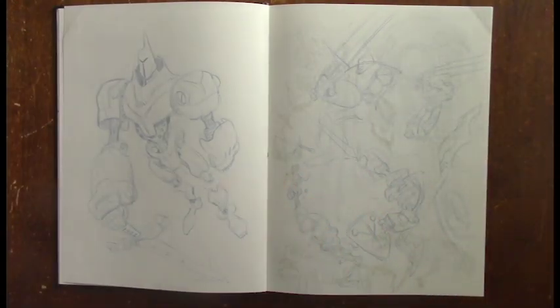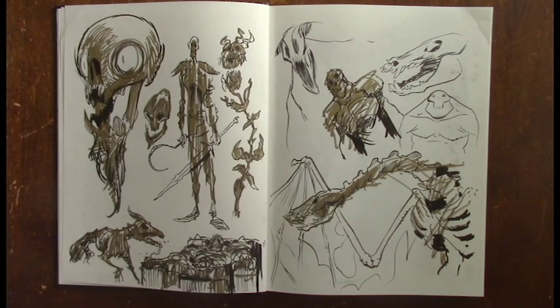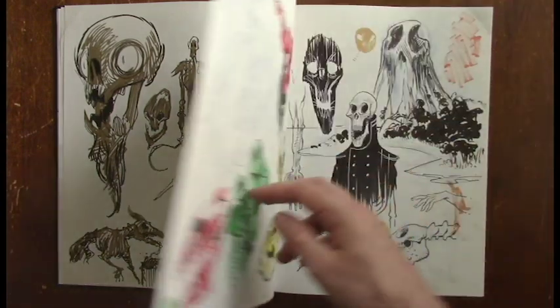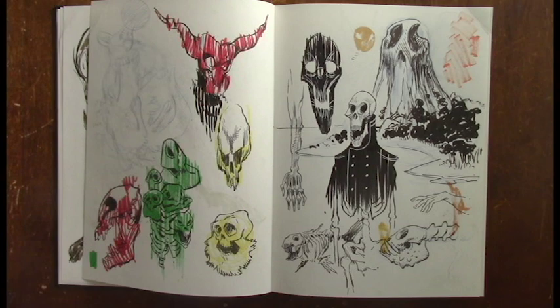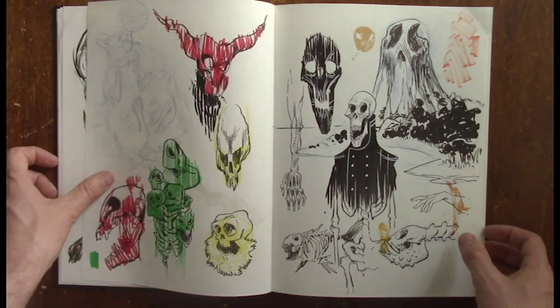This year we put the word out, got a ton of people signed up, and we all started the challenge together on July 1st, 2017. I had made attempts at this before when I was younger, and I could have sworn I had a sketchbook that could prove I accomplished it, but honestly I could not find any proof that I've ever completed the challenge before this.